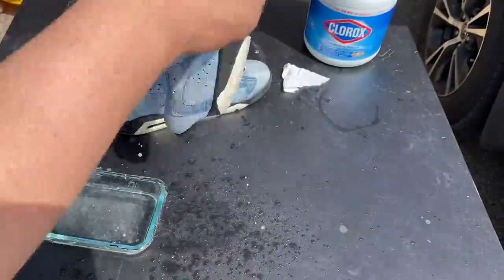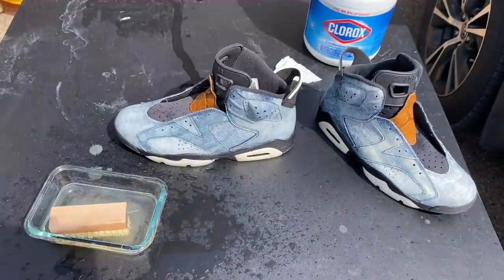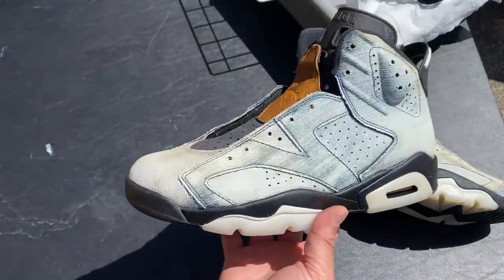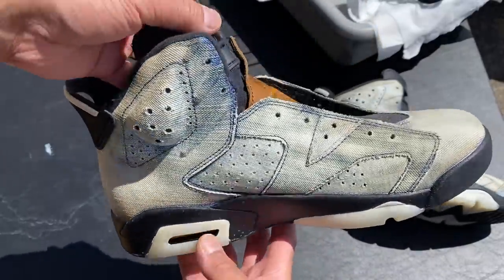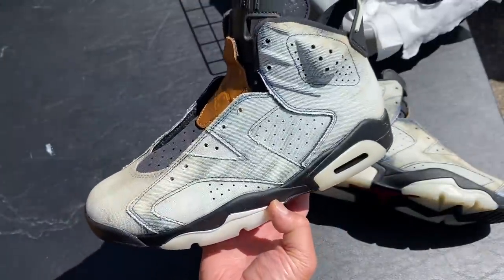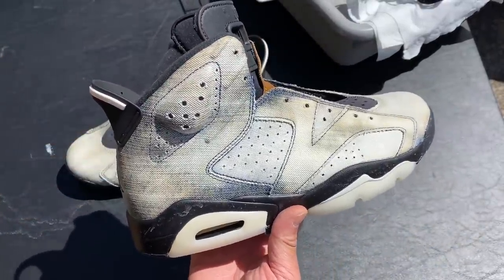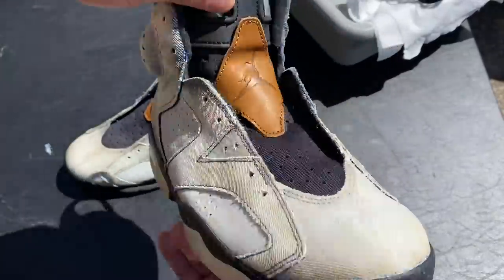So we're going to jump right in with the custom. I started off by rubbing bleach all over the upper. This helps tremendously when you're in sunlight. This was after about 20-25 minutes. The bleach looked really good, and actually I could have finished the shoe off right here. I might do my third pair like this just because it looks so good. It really evens out the two tones of the denim and makes it look really cool. Leave a comment if you guys like the way this looks just as is.